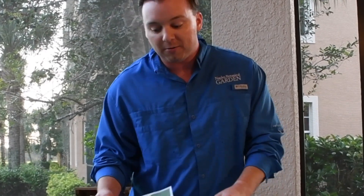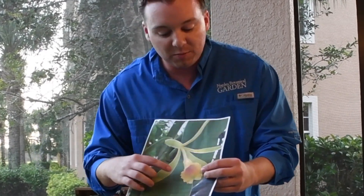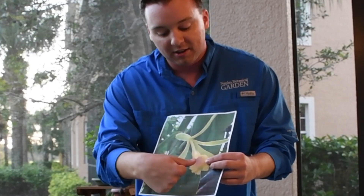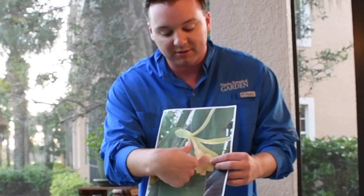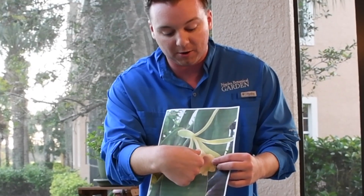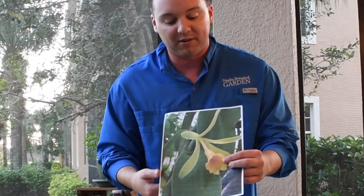Hand pollination is not that difficult of a process. You basically just use your thumbs to open up the center of the flower without ripping it, and you use your thumb to push up into the flower, pushing the anthers where the pollen is onto the stigma where the pollen needs to go, and that ensures pollination.